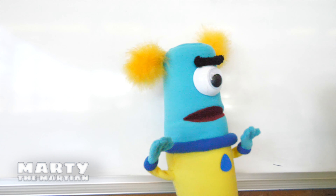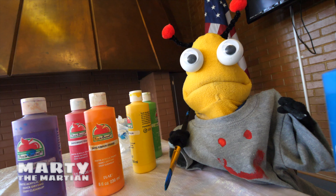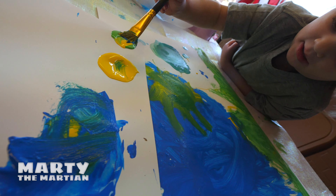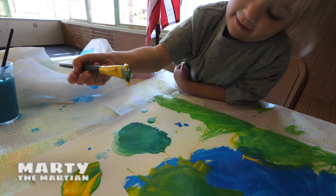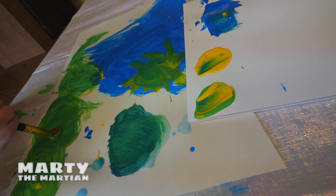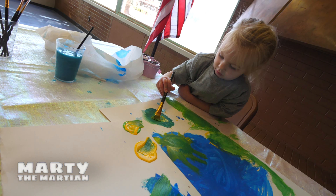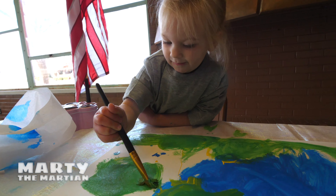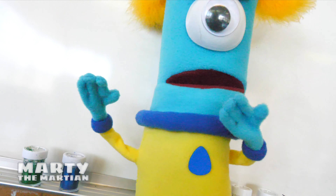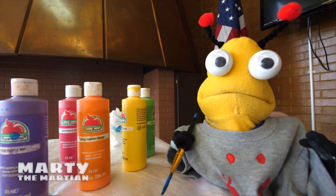Look at those guys painting. Keep painting the grass — there's so much room on that paper. Oh no, we have to get some more. We're making such a pretty picture. Clean out our brush, Aurora. We got to clean up our brush with the water so we don't mix colors.